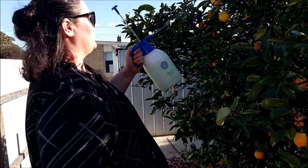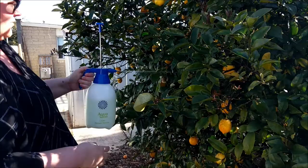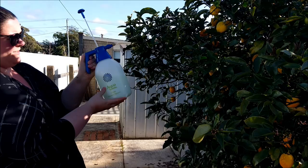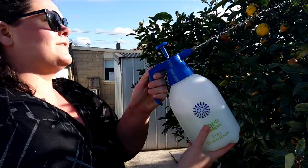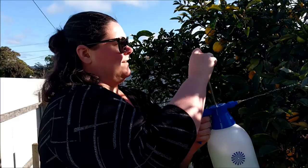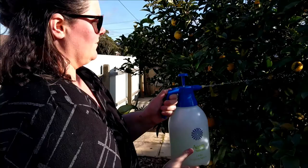Basically with this stuff you just want to make sure that you drench the whole plant. I tend to start at the top and work my way down, and you want to get both sides of the branches and both sides of the leaves. Every five days, as long as you've got good weather, it's not too windy and it's not raining, spray the hell out of it. A one-and-a-half to two-litre bottle will easily do a tree like this — I can probably walk around it twice.